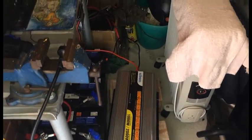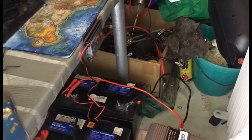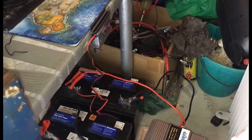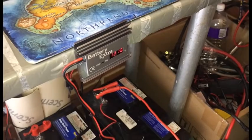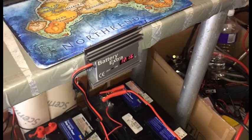I'm going to keep doing this until it gets a lot better. They said it could take up to 20 cycles if it's really bad. So they said just charge it, discharge it, charge it, discharge it and see if you get more performance out of it.